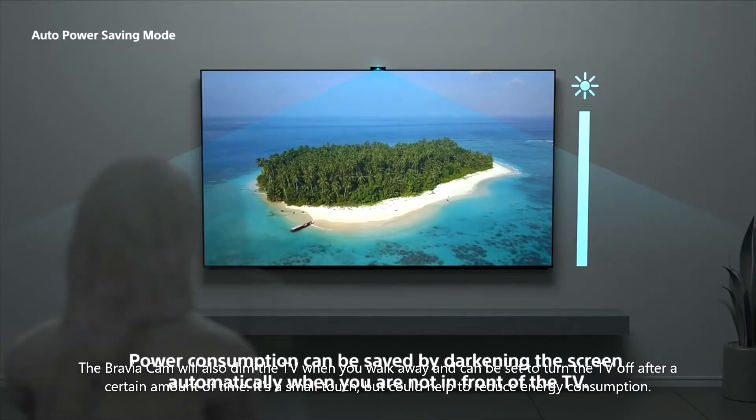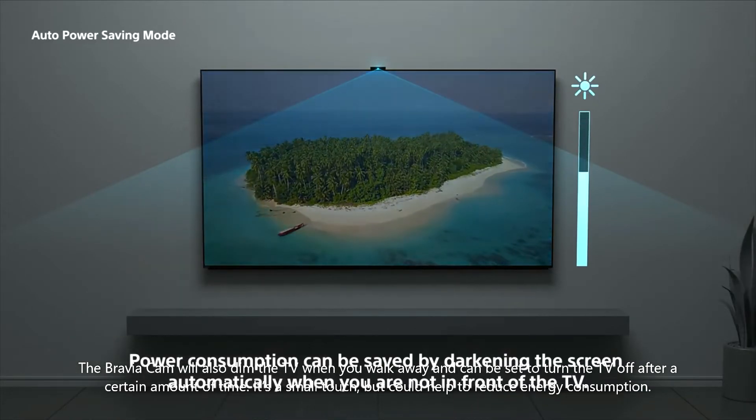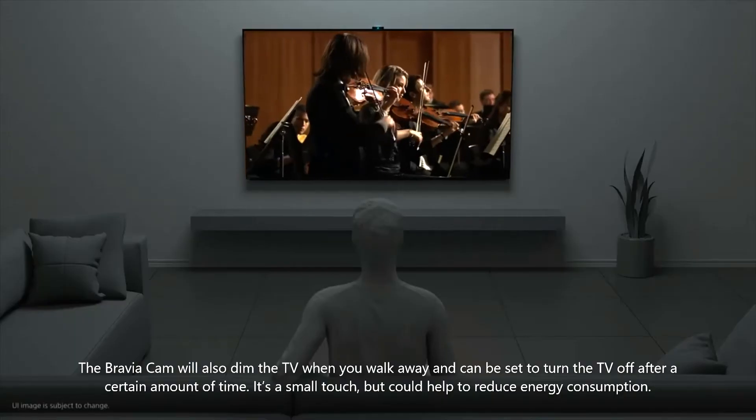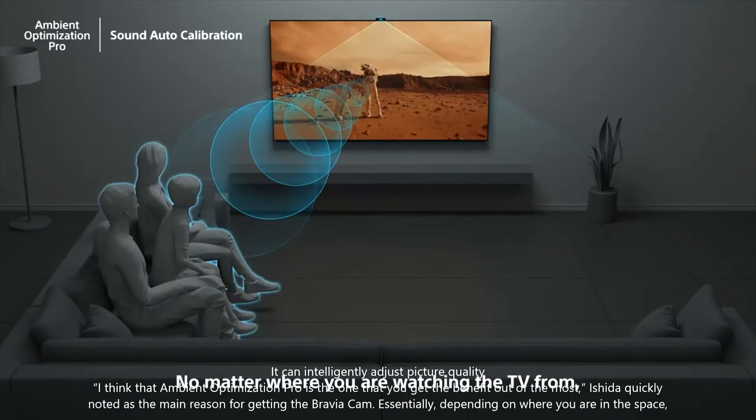The Bravia Cam will also dim the TV when you walk away and can be set to turn the TV off after a certain amount of time. It's a small touch, but could help to reduce energy consumption. It can also intelligently adjust picture quality.